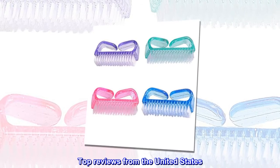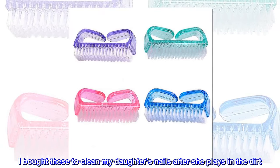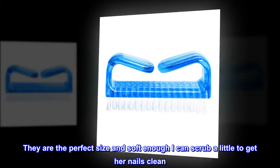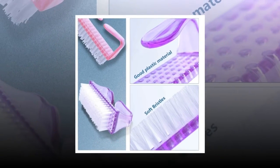Top review from the United States — 'Perfect for kids': I bought these to clean my daughter's nails after she plays in the dirt. They are the perfect size and soft enough that I can scrub a little to get her nails clean. They work great.